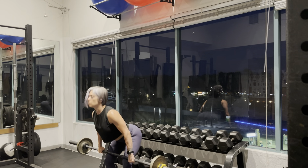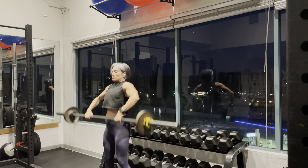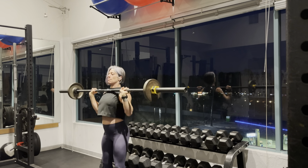Here I'm doing a muscle clean and press with the barbell. You're going to start with the hips bent slightly back and bring the bar down to right to the top of your kneecap.